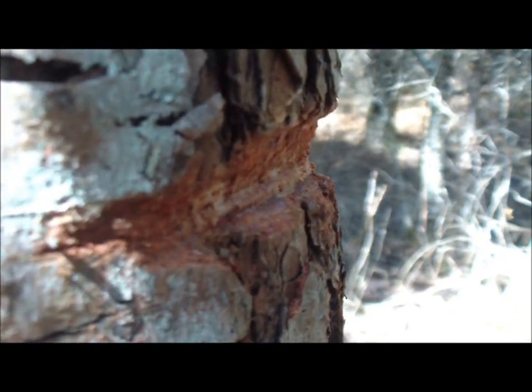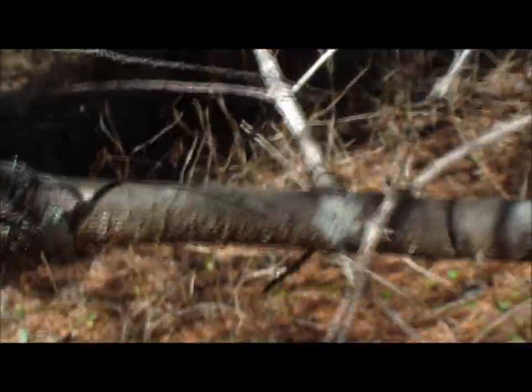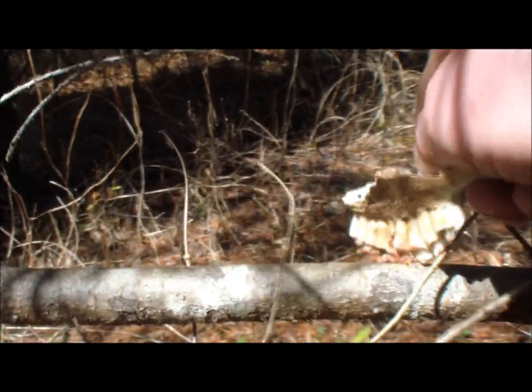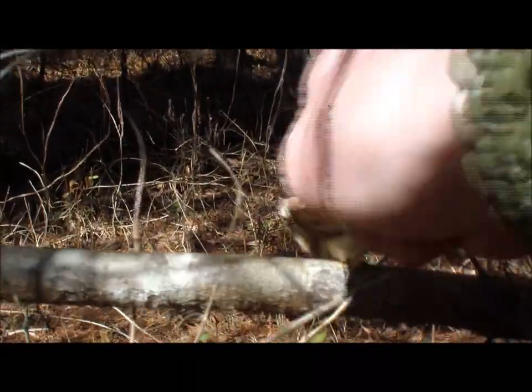Those teeth actually act like a saw. What I'm trying to say is, if you get down to smaller pieces like bow drill type size pieces — like this right here — and you don't have a knife, well, this can help you. Because what it can do is score this; you want to cut it right here, so you score this thing all the way around.